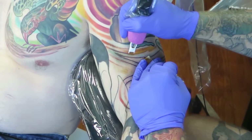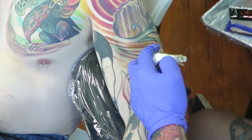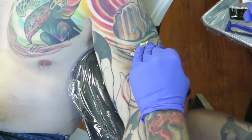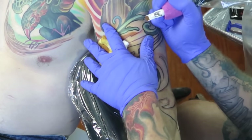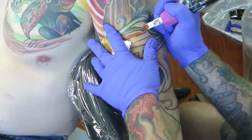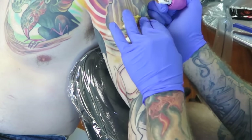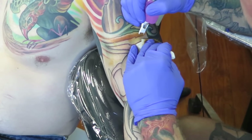Hey, this is Jake with Tattoo Improvement Network, and you are watching Fireside Technique. A couple of weeks ago — maybe a month ago now — I put out an episode about black shading for color tattoos, as opposed to doing black and gray shading and fully rendering for a tattoo that's going to remain black and gray.